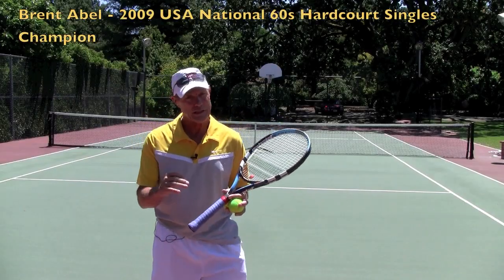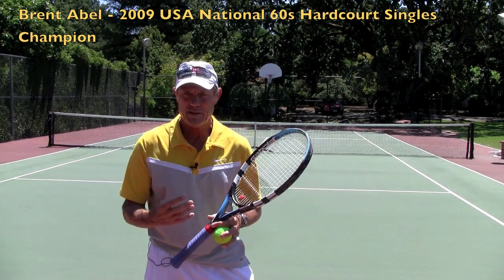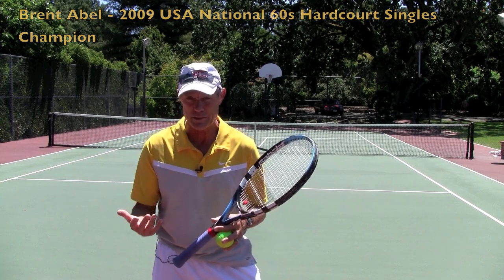Hi, it's Brent Abel here from Web Tennis and I want to give you a quick tip today on your service motion. One of the things that I talk a lot about is making sure that you finish your tossing motion so that you get into the proper hitting position.